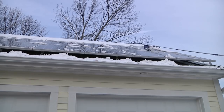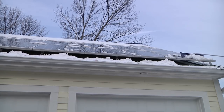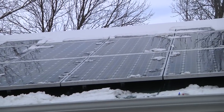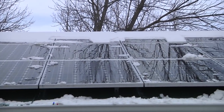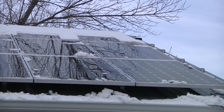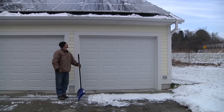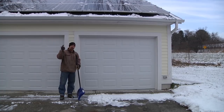Overall the roof rake works pretty well for getting snow off the solar panels. It's not very creative but it is pretty practical, though it is a little tiring. It's not that heavy, but with it fully extended and working overhead it can make your shoulders sore — kind of like paddling a kayak. And of course whatever gets raked off the roof then has to get shoveled off the driveway, which in a heavier snowstorm could be considerable.